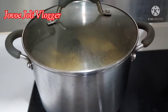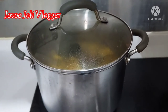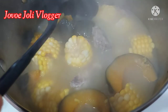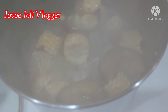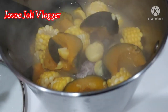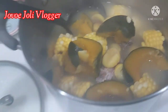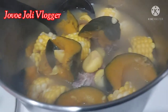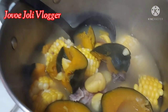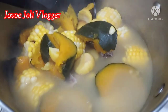This is the outcome of my soup — pigtail bone with pumpkin, chestnut, and corn. Looks yummy and good taste!